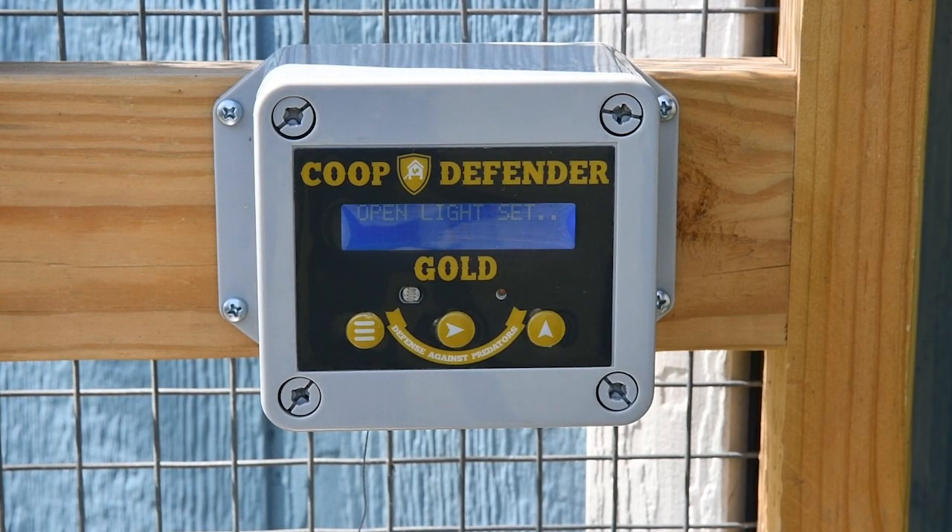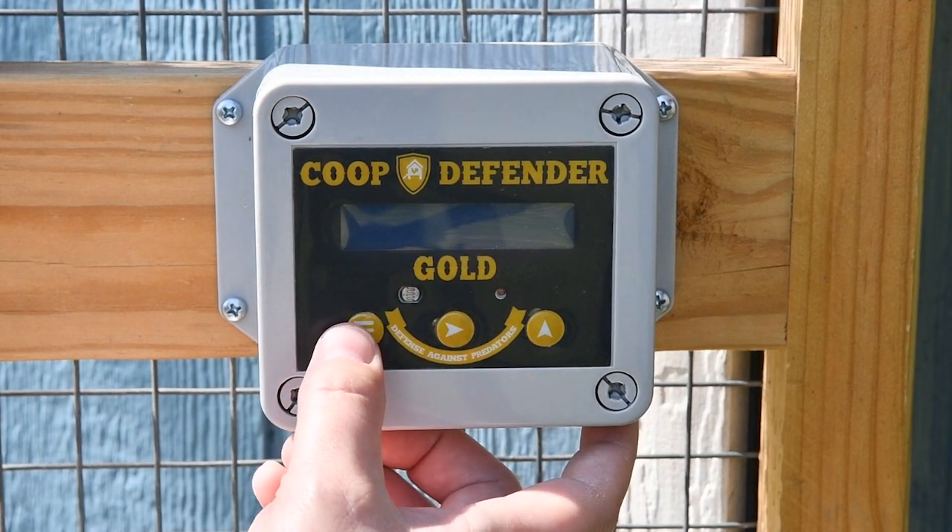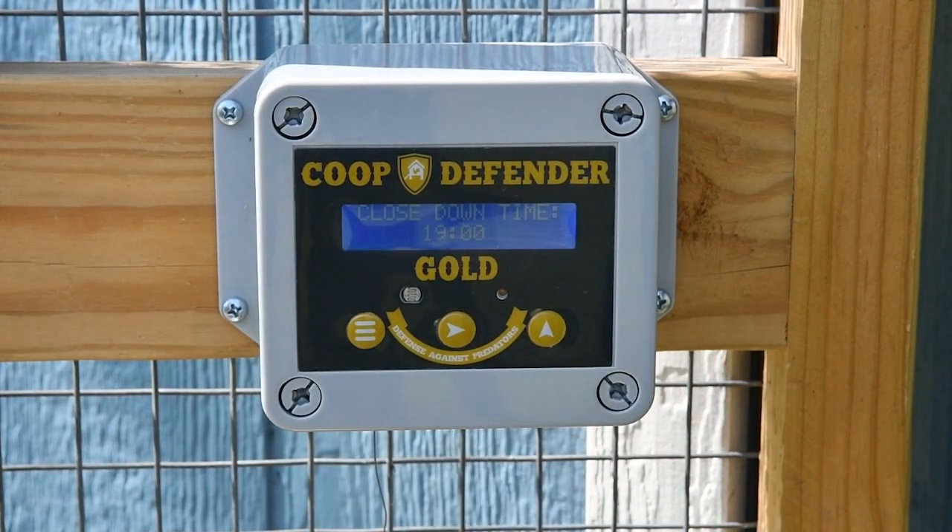The next setting is the open light setting — the numerical value of the lumen or light level when you want the door to open in the morning. The default is set to the standard sunrise light level. You can use the up arrow to adjust this value.